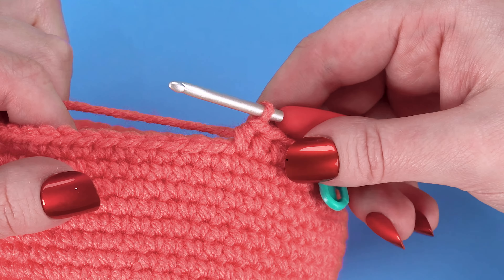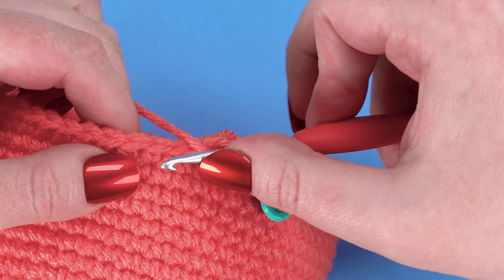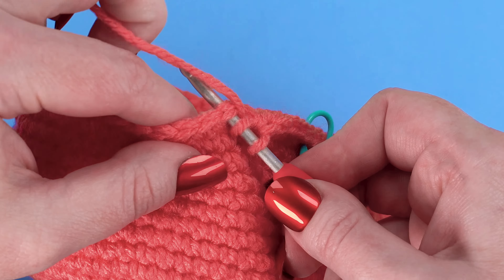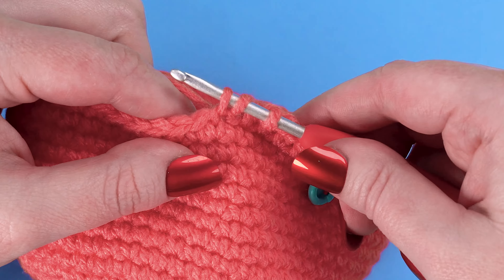To half double crochet two together, yarn over. Insert your hook under the top loops of the next stitch. Yarn over. Pull the yarn through the stitch to draw up a loop.